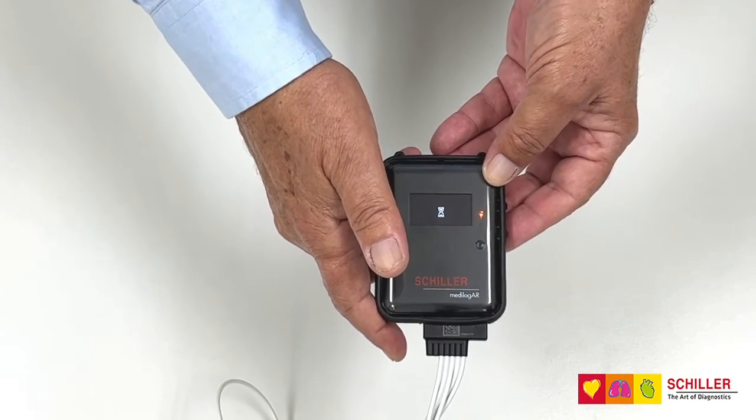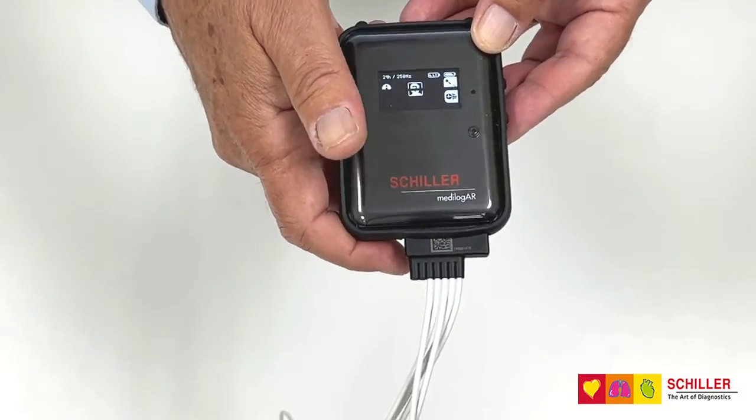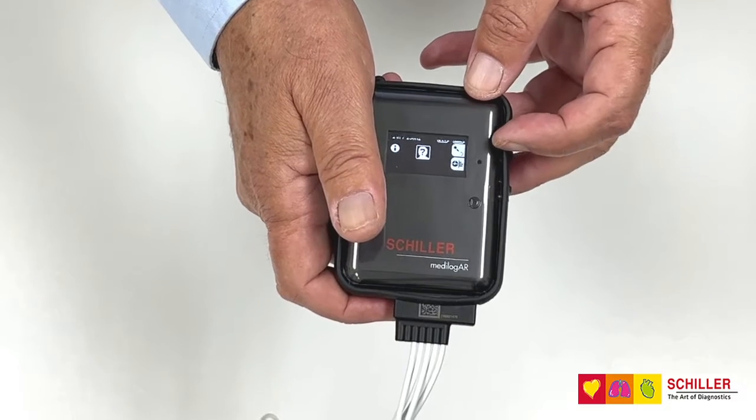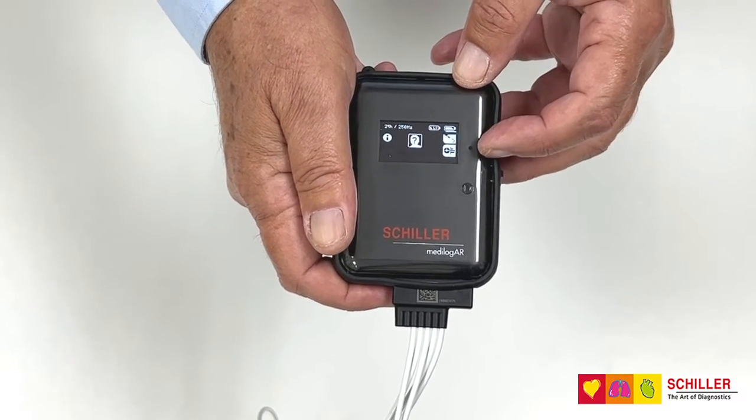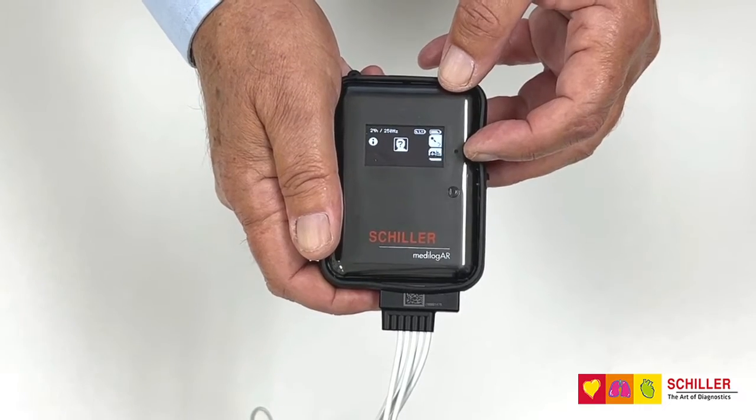At this moment the recorder is on. You have two options: the upper button is for recording the patient ID, and the lower button to check the signal quality.